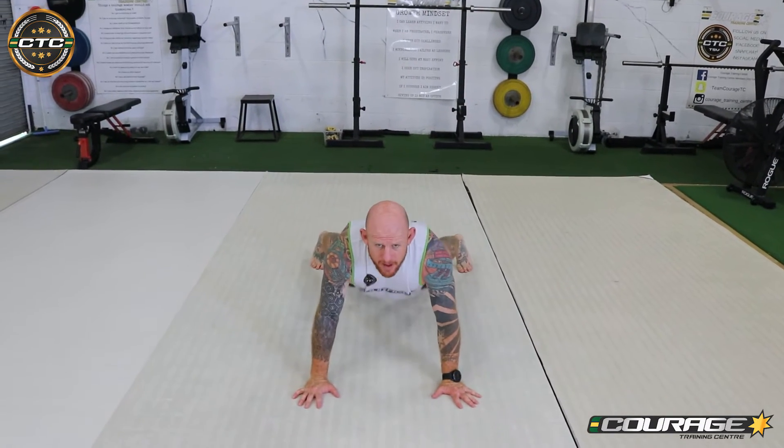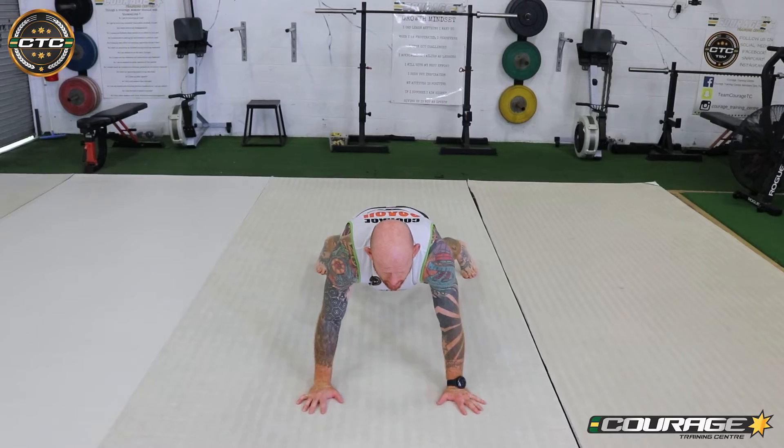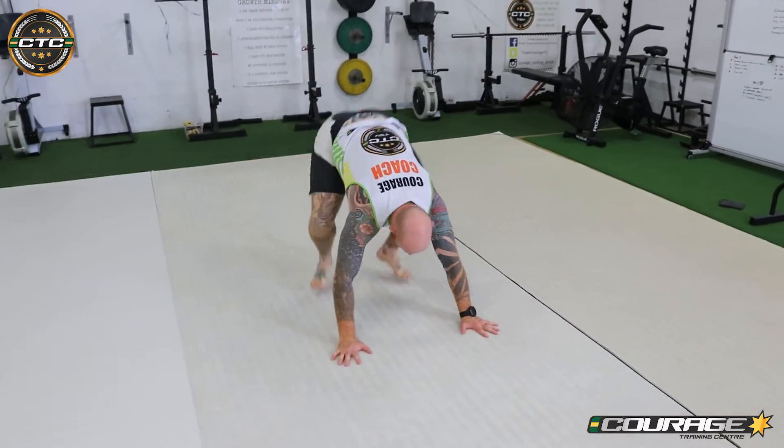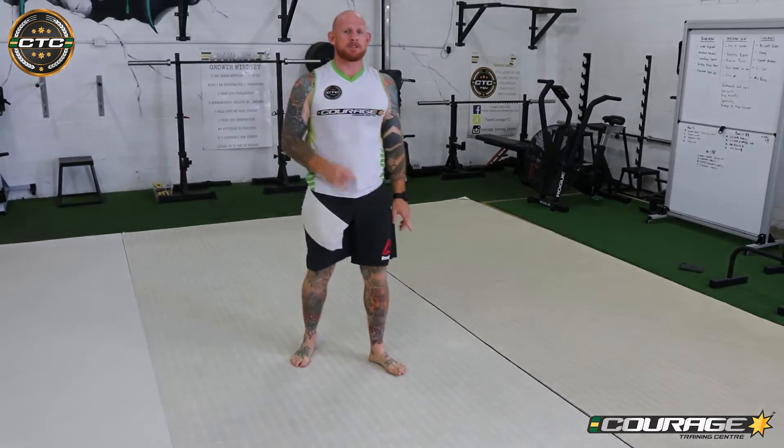The first sprawl we're going to do is square. I'm going to place my hands out, kick my feet out, and then sag my hips down. That's the first sprawl — hands out, feet out, sag my hips down.